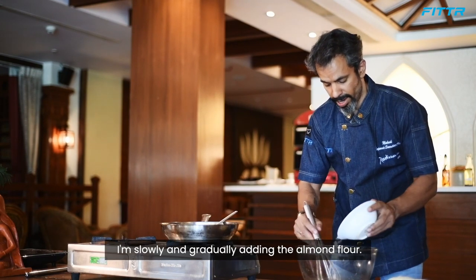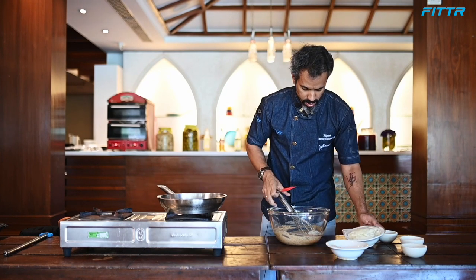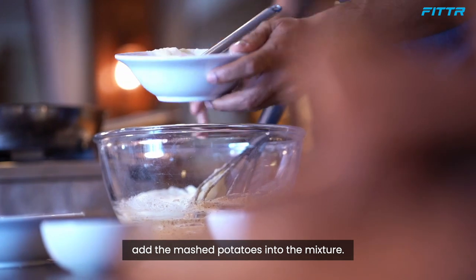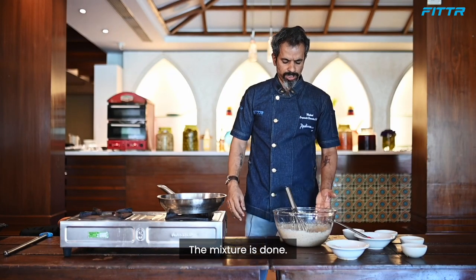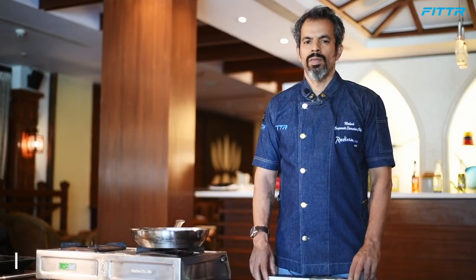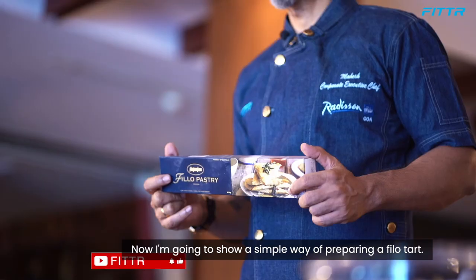I'm using two whole eggs, stirring continuously, then adding two egg whites and around two pinches of nutmeg, and 50 ml of mountain honey. I'm slowly and gradually adding the almond flour and then whipping in the mashed potato. Make sure there are no lumps in the mixture.